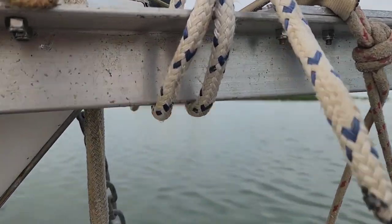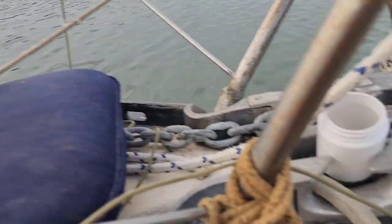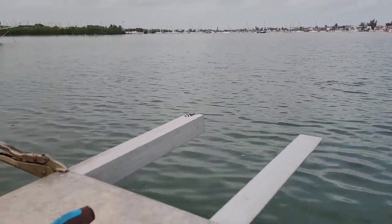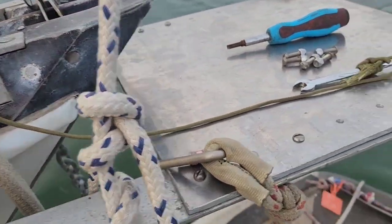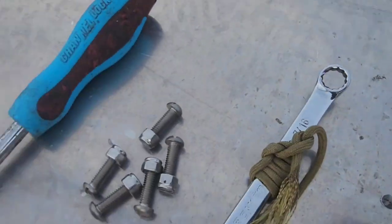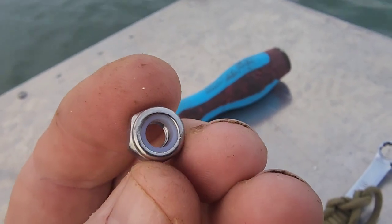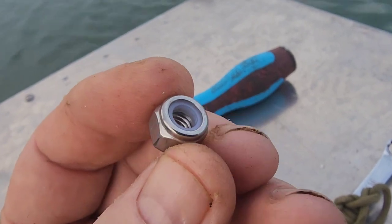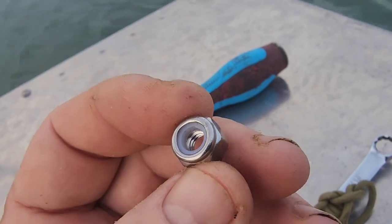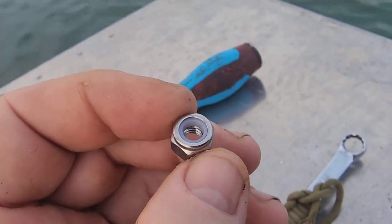The bow sprit is coming into true form now - there's the platform to put the bow rollers. I'm working from my dinghy in Boot Key Harbor, Marathon, Florida - I'm on anchor. We've got all our holes drilled to put the plate on, so let's get these screwed down. A note: I'm using stainless steel hardware of course, but I'm using lock nuts instead of lock washers - don't ever want this vibrating loose, especially in heavy seas.